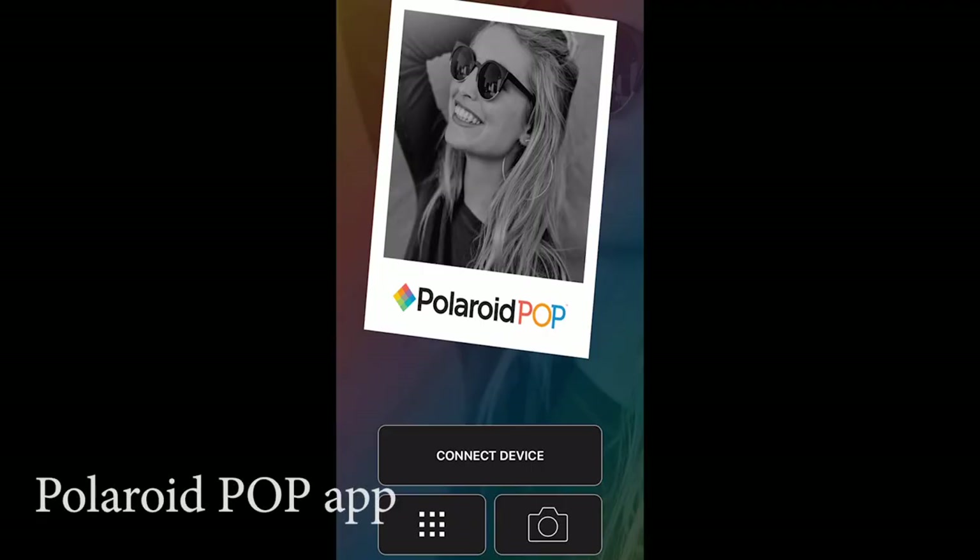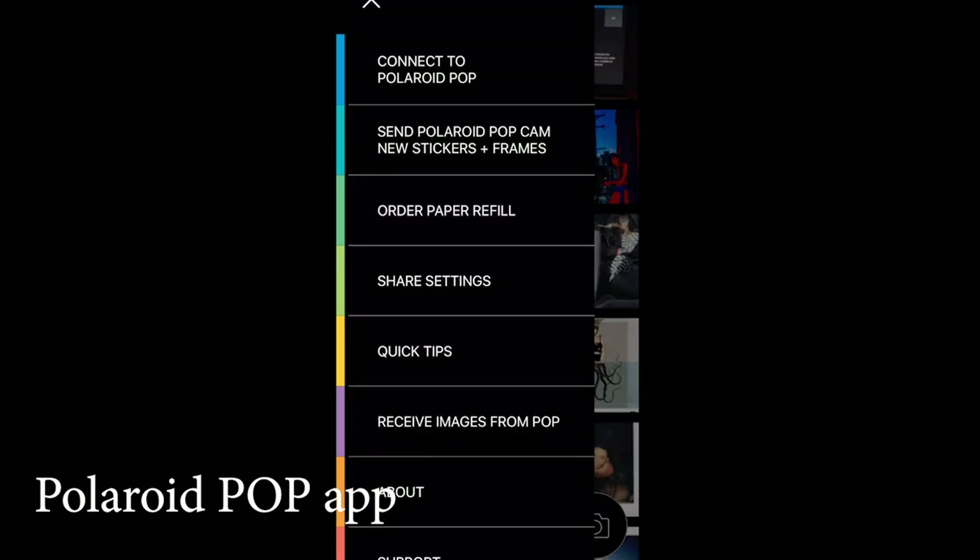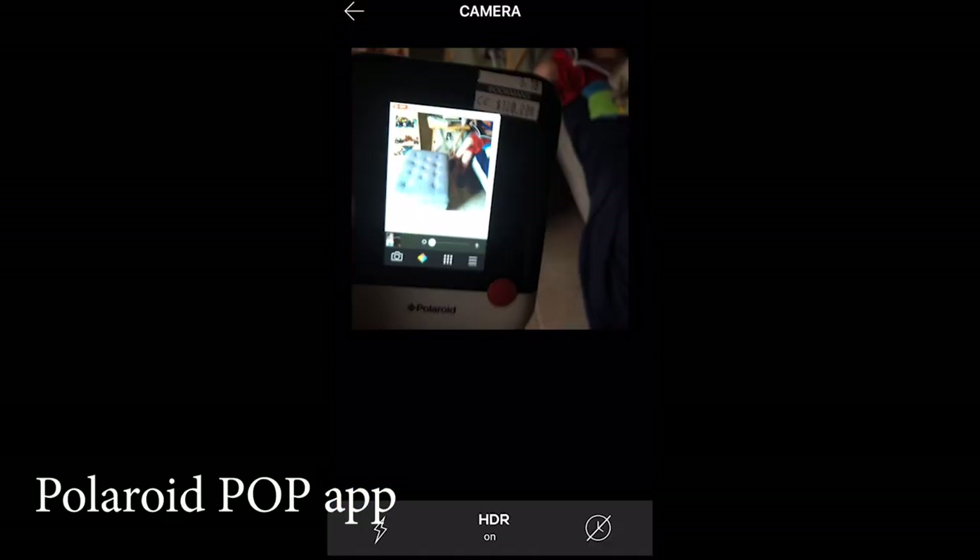The closest comparison I can think of is my Fuji Instax Square SQ10, which has a lot of canned filters and ability to mess with contrast and ability to reprint your photos. This Polaroid Pop, last time I checked on Amazon, was running about $200 — it's probably a little bit less. I picked it up in an entertainment exchange store for $100 in credit, and it came with a couple packs of square Zinc film.